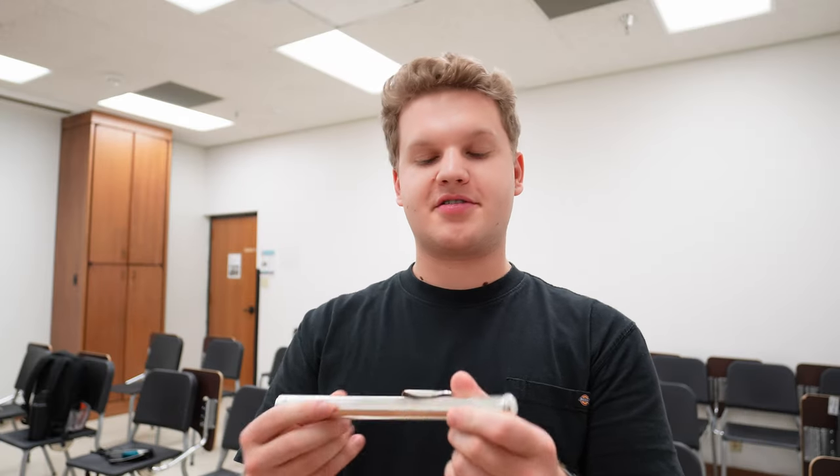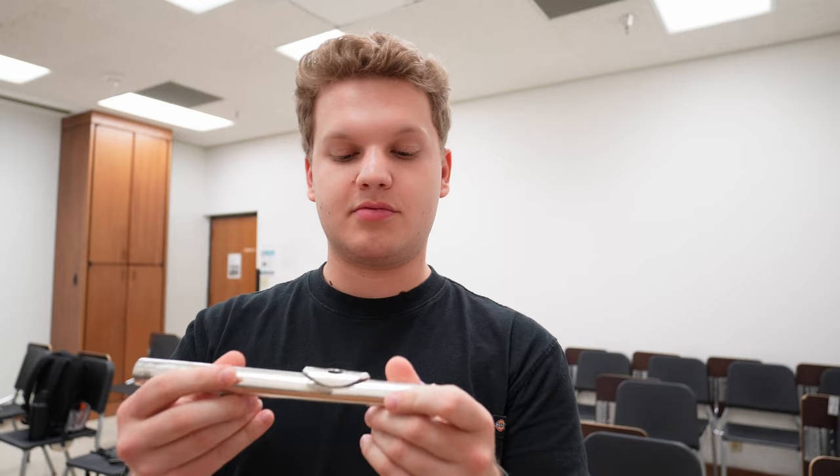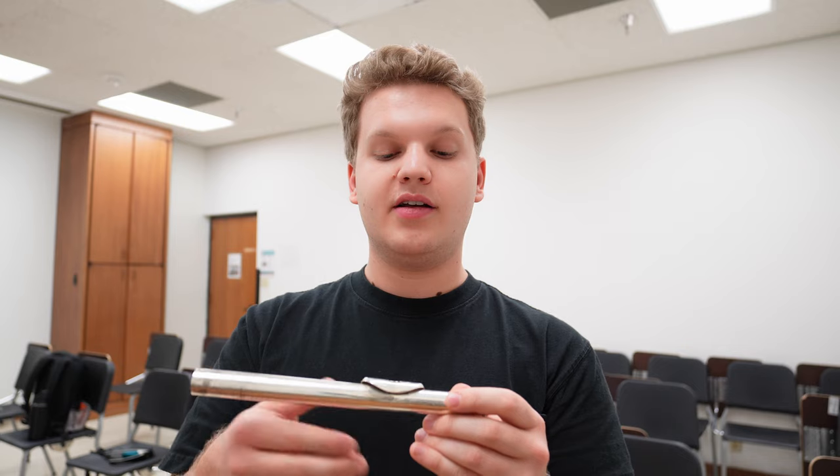If you watched my flute video from last semester, you can probably tell that's a way fuller and nicer sound than I ever got then. That's one of the things we're focusing on right now — if you're making a good sound, you're probably doing all the right things. I'm trying to get my mile-wide aperture a lot smaller. One of my biggest issues has been making sure to keep my lower lip relaxed and covering at least a third or a quarter of the tone hole. The second I focus on keeping my lower lip relaxed and pushed forward a little bit, the sound gets a lot more focused and clear.